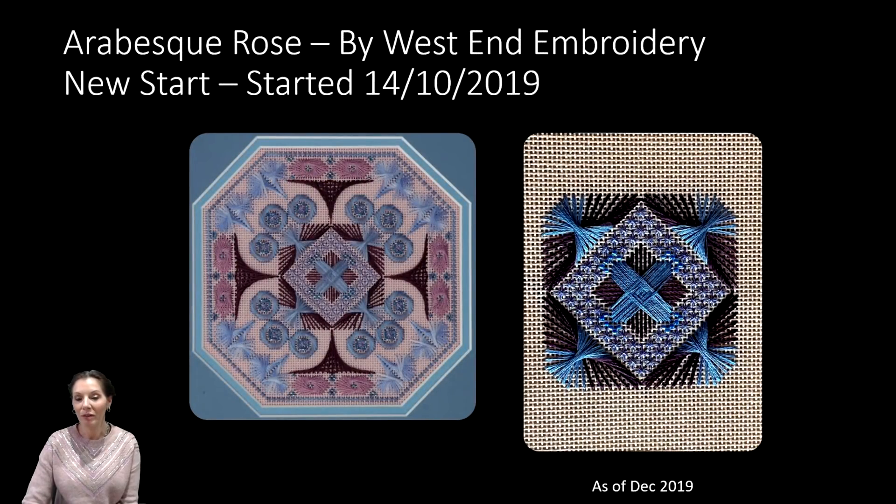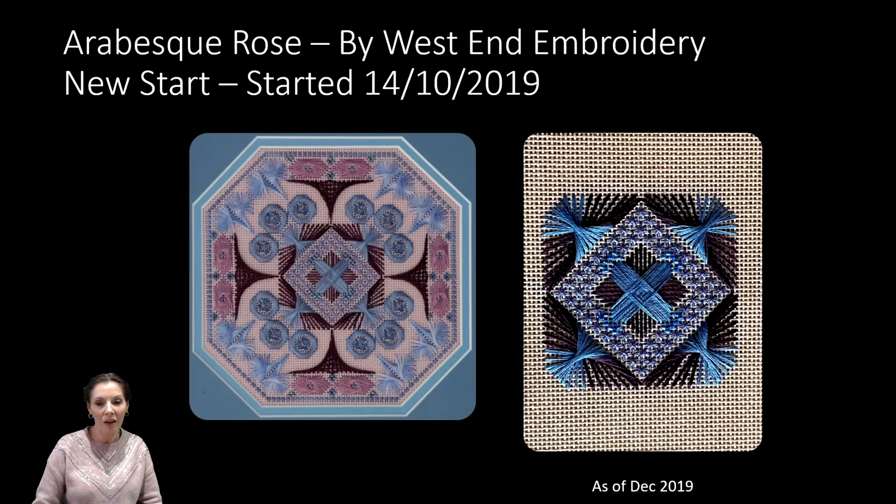Another new start was the Arabasca Rose, which I picked up at the Alexandra Palace Stitching and Knitting Show this year. It's by West End Embroidery, started on the 14th of October 2019. I've already completed that section in the middle — it was so quick. This is not really cross stitch per se, it's more counted canvas work. I'll pick it up when I don't fancy any actual cross stitch because it's slightly different, but I really love it.